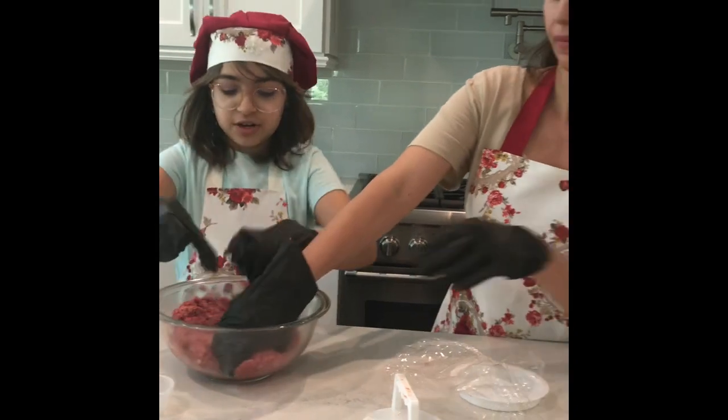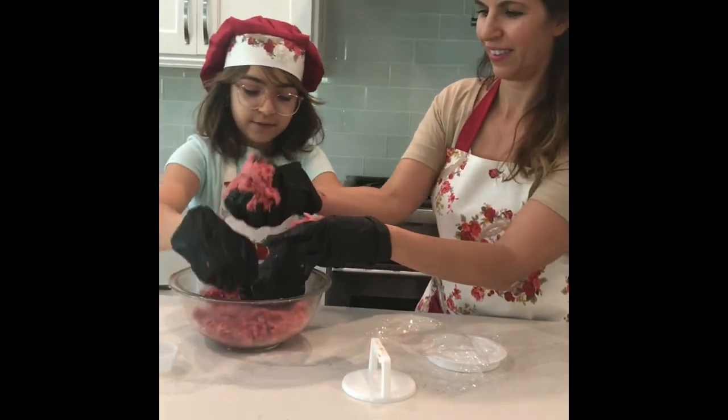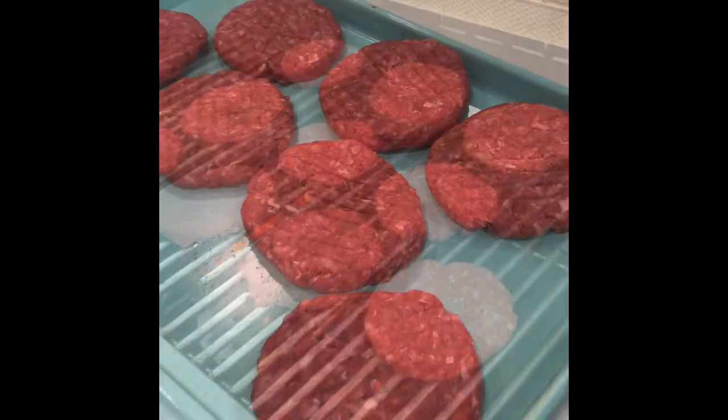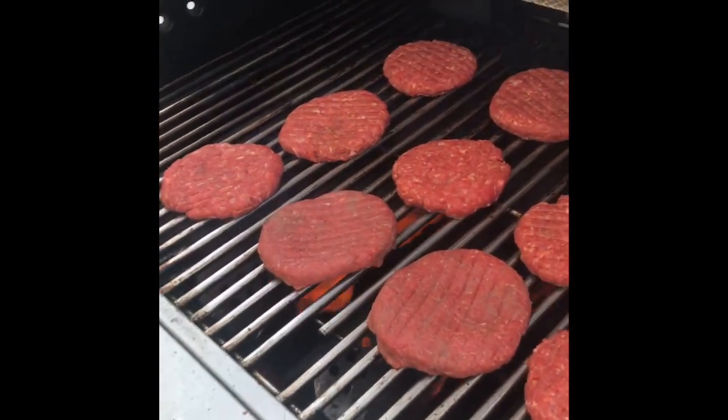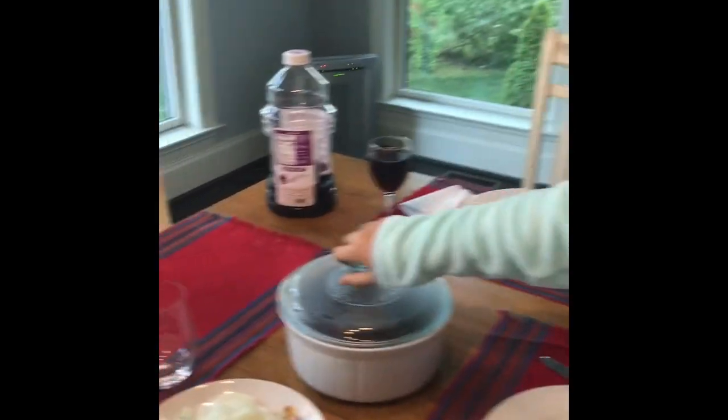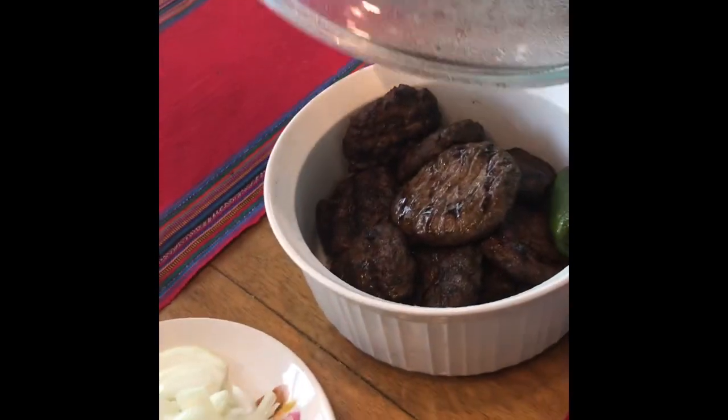They might shrink a little while grilling them, but they'll still be big if you start with a big ball. Now the burgers are ready — look at them right here!